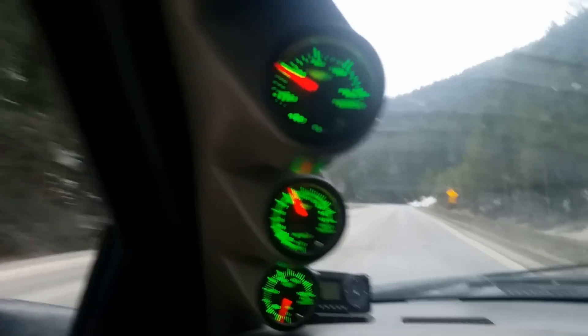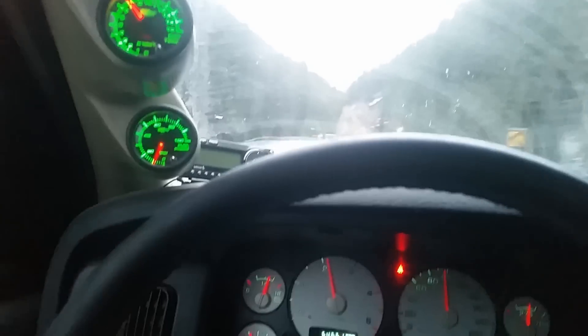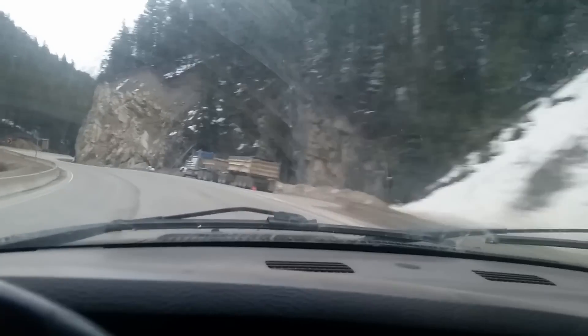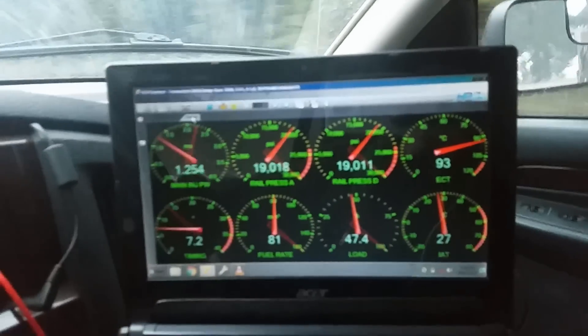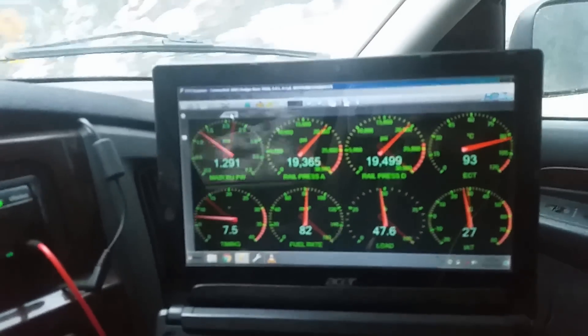About 30 pounds of boost — if we step on it we get more. My stock turbo doesn't like going over 45 PSI, it just starts screaming. The other guy didn't make it up the hill — wow that sucks — I'm just flying up here. My truck's not even getting hot, 93 degrees coolant temp; it's normally 89 to 90. Just laughing at this hill.